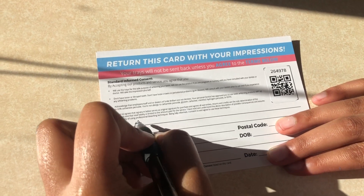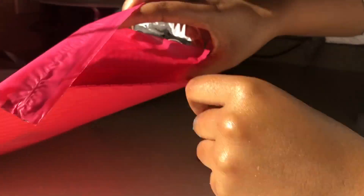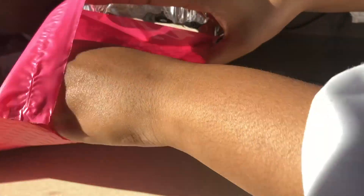I'm going to fill out this card with my information — this is just to help them know where to send the teeth whitening trays. Then I'm going to put this in the envelope and mail it. As you guys can see, that was easy.